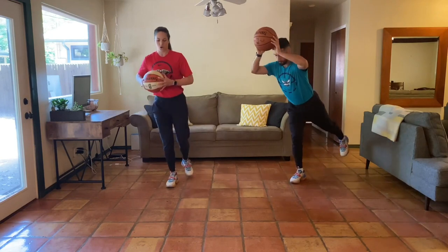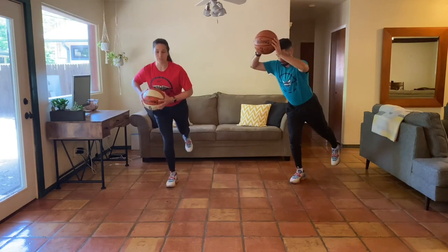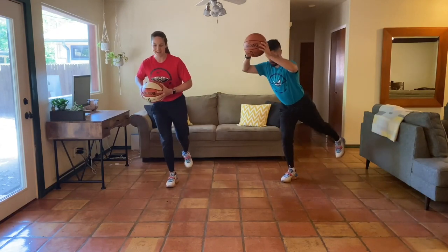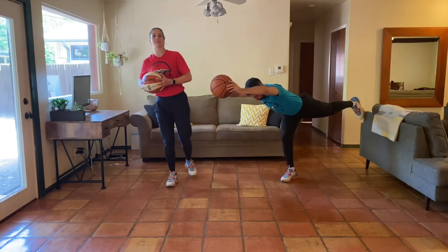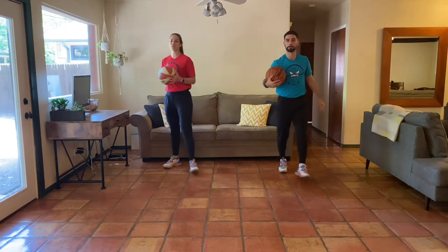Good work. Awesome job. We're going to get ten reps here. Once we finish our ten, we can relax and shake that out. If you want to grab a couple extra, go for it. Nicely done.